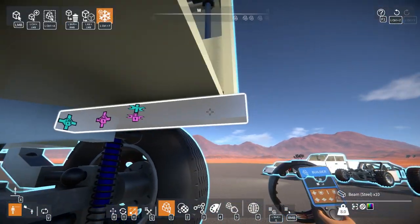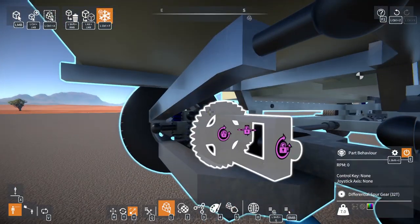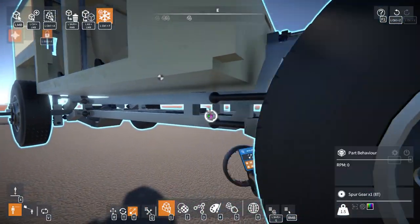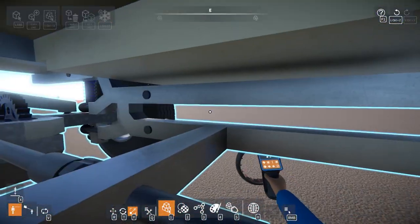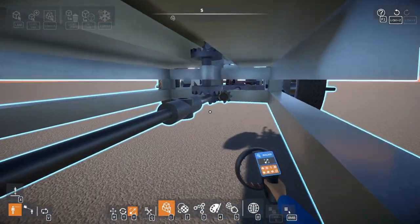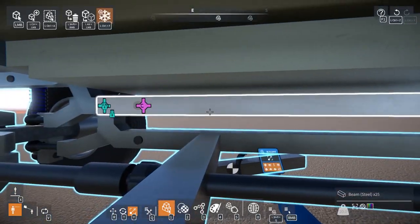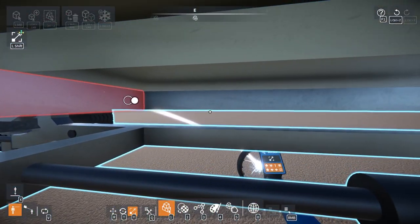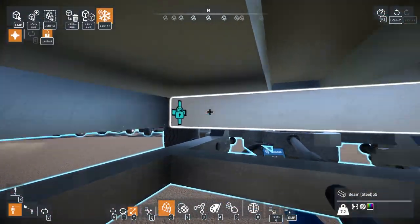I should put another one across the back, but I'm going to see where the sway bar ends up being before I put another cross-member on the back. I should also add another cross-member to the middle really quick while I'm at it. I'll make sure this is all recording properly — yep. Lock that into place.